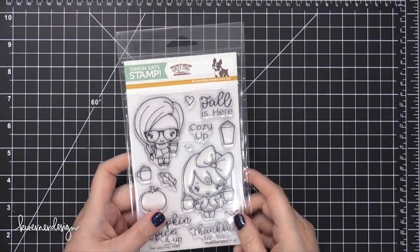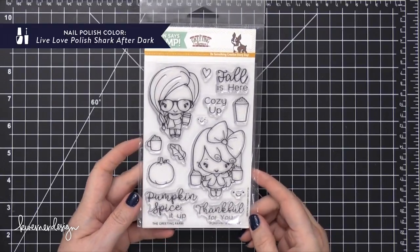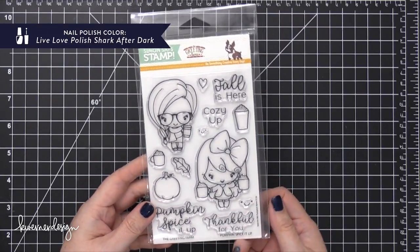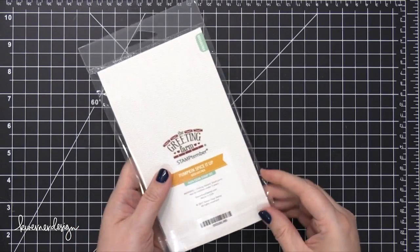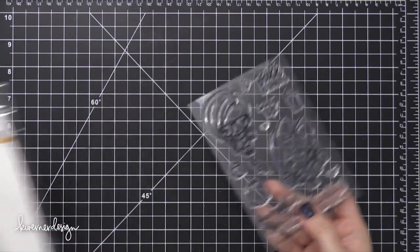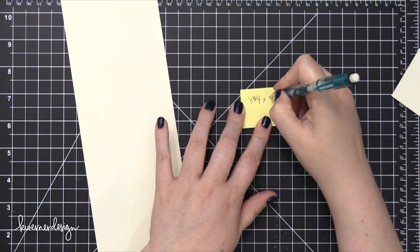Hi everyone, Kristina here. Welcome to another card video at my YouTube channel and blog. Today I'm going to be using this stamp set from The Greeting Farm. This is another Stamptember exclusive stamp set and it's called Pumpkin Spice It Up. I thought this would be the perfect stamp set to create a gift card holder and include a Starbucks gift card.